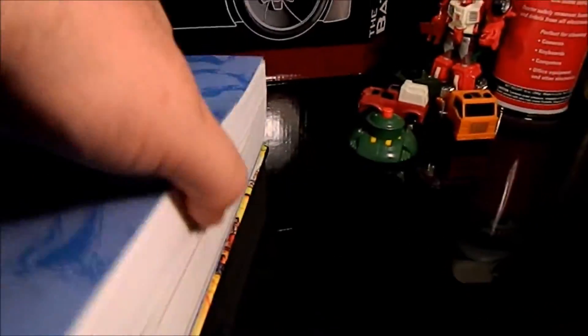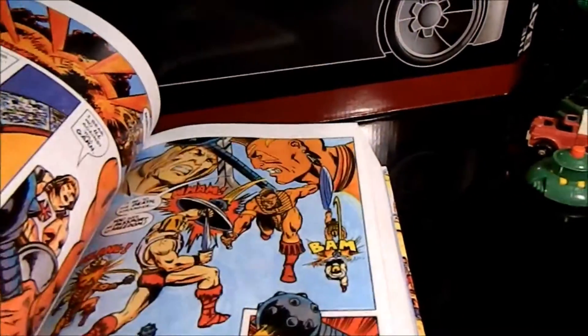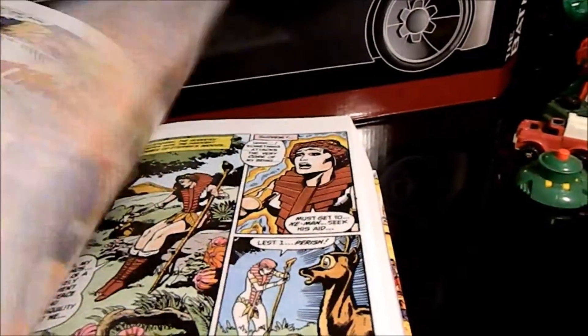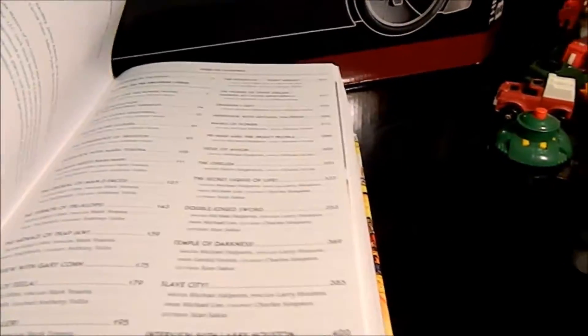I'll flip through it real quick. I was kind of hoping for multi-volume trade paperbacks, which they could still do, but this is just one-and-done — everything's in there, blown up a little larger than originally. It's totally awesome.